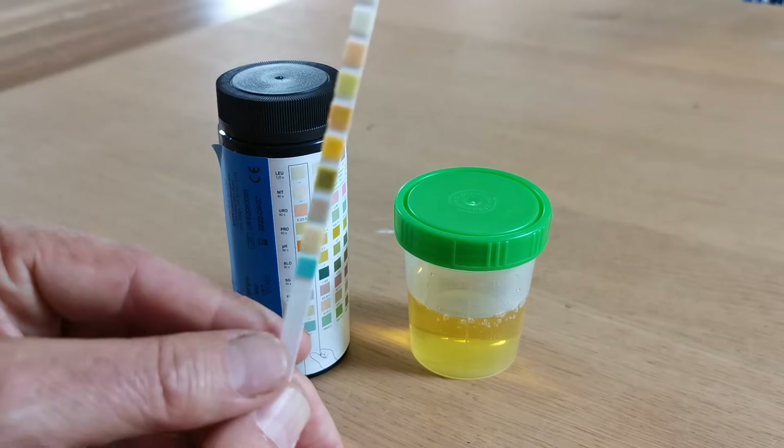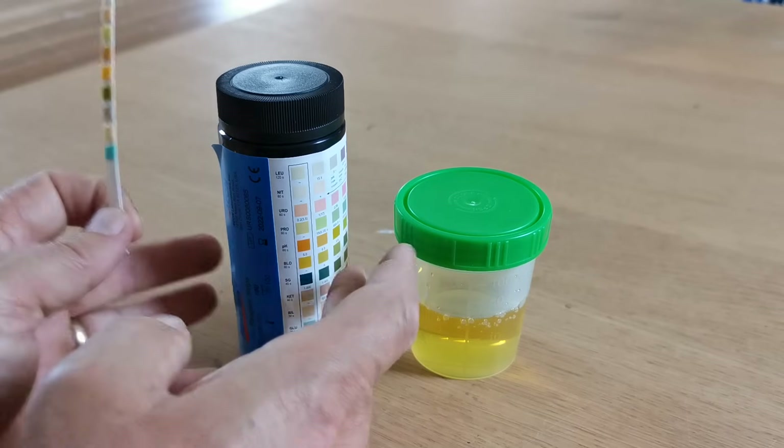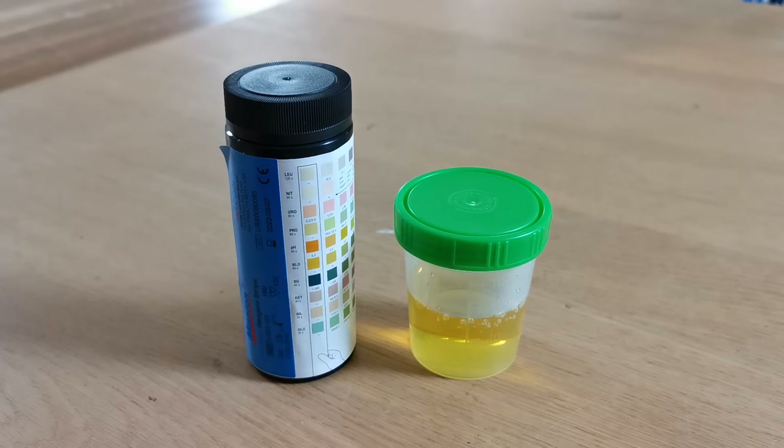Hope that's been useful to you — it shows you how to perform a quick and easy test. The important thing is to keep the vial completely dry and sealed at all times when you're not using the test strips, to maintain the longevity of the strips and to read the pads at the correct read time. Thank you for watching.